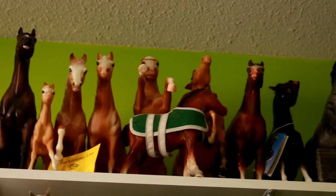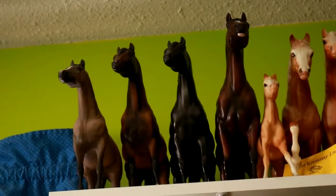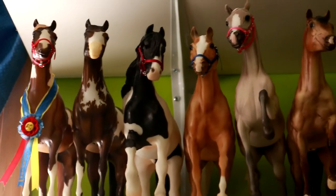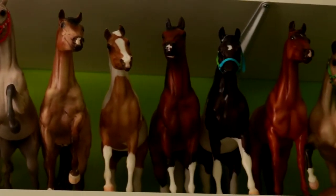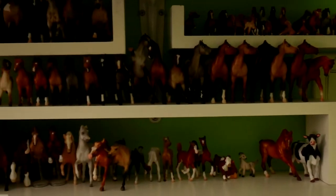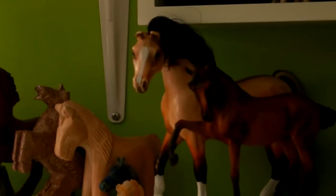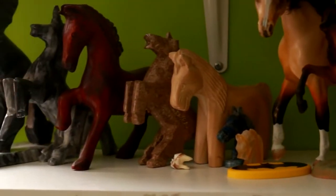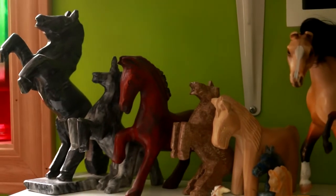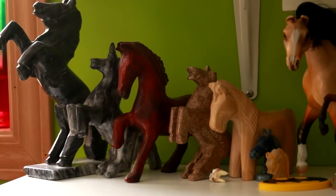Up here on this top shelf I have several vintage models and then I have a couple models there. The second shelf contains my lady faces and most of my carpet herd. Down here I have lots of the Micro Minis and Stablemates, then I have the Briar Resin and a Grand Champion. All my other Grand Champions are boxed away. And then I have a collection of horses from traveling vacations — there's one from the Dominican Republic, a couple from Mexico, and different places that I have traveled.